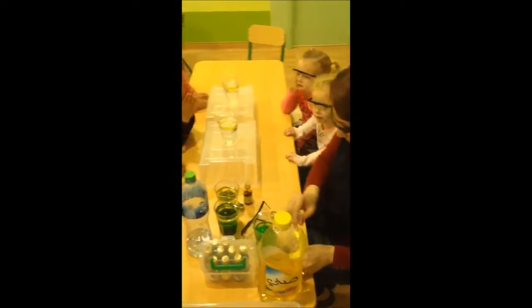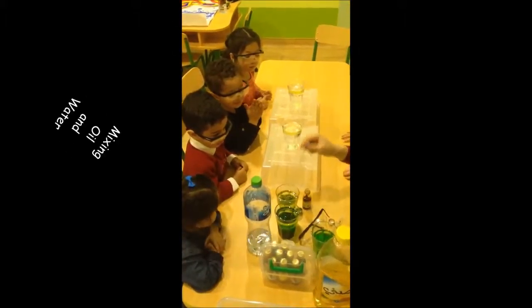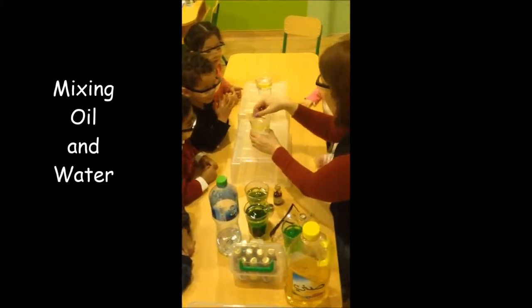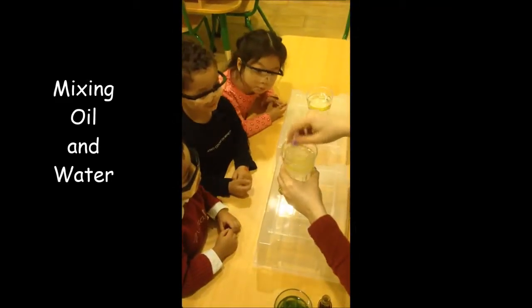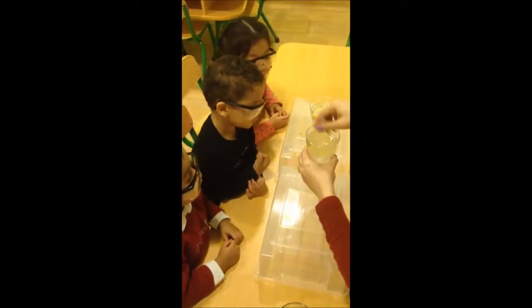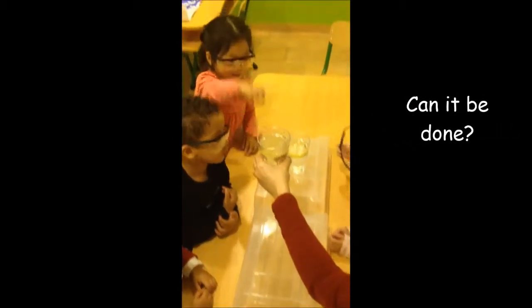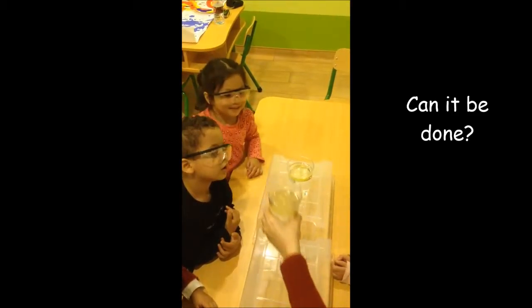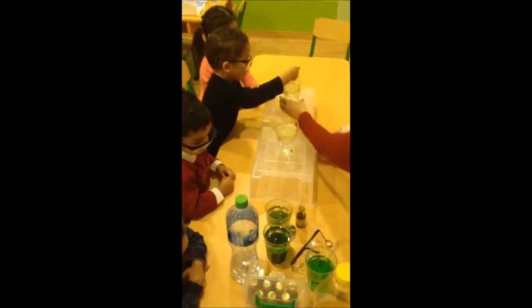Let's try — what do you think? We are trying to mix oil with water. What do you think, will they mix or not? Can we mix water and oil? It goes up, it stays up. Eva and Hannah, do you want to try to mix oil and water?